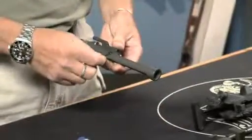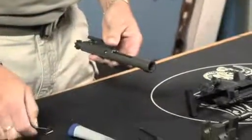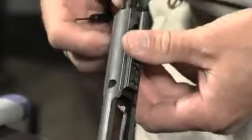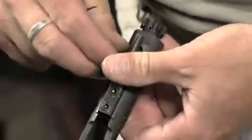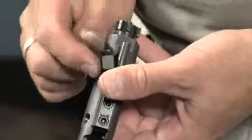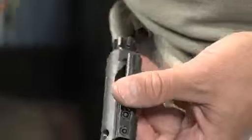First, pull the firing pin retaining pin out of the carrier and remove the firing pin. Push the bolt to the rear of the carrier and rotate the cam so that the long flat surface runs parallel with the carrier. Remove the cam pin and pull the bolt out of the carrier.